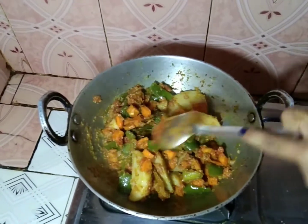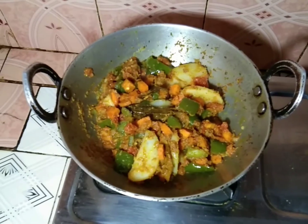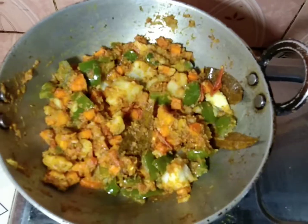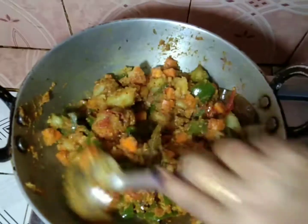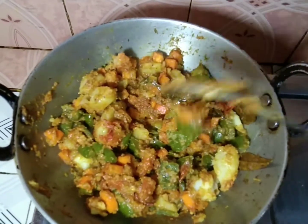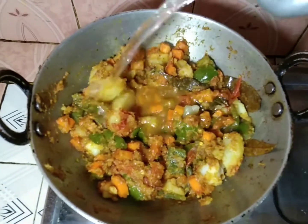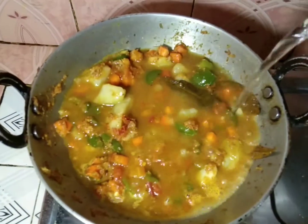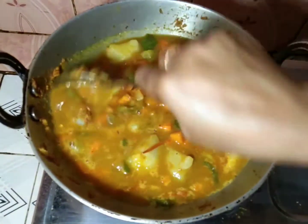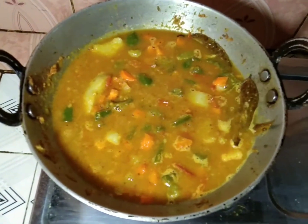I will shake the egg and make the egg. I will mix the egg, add some hot water, and add the egg. Let's put it in the pot.